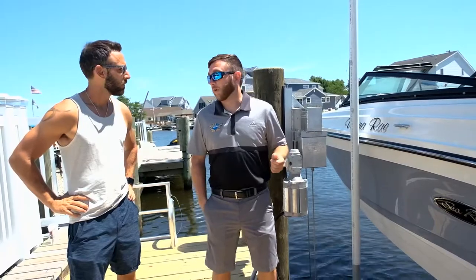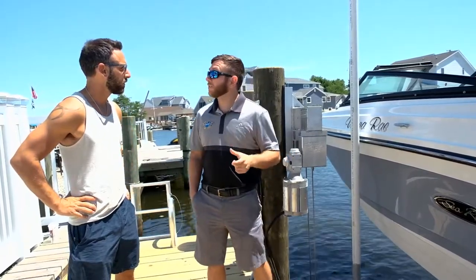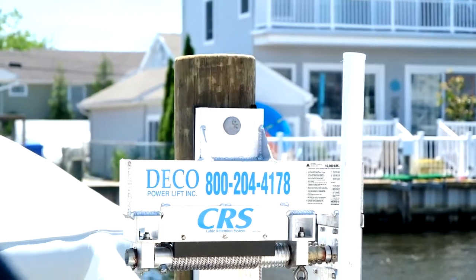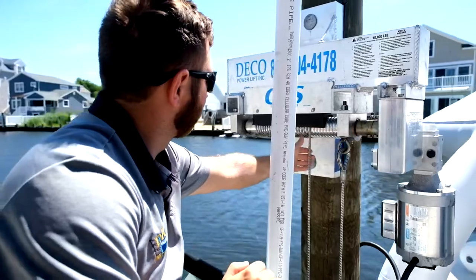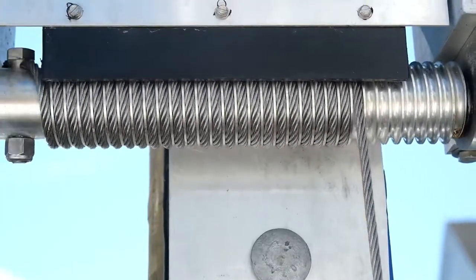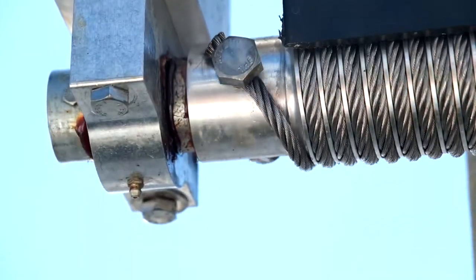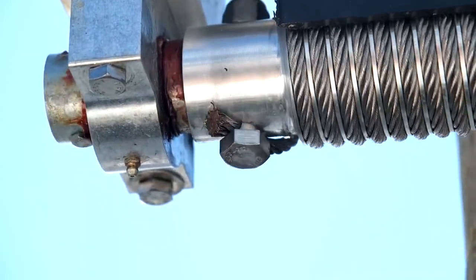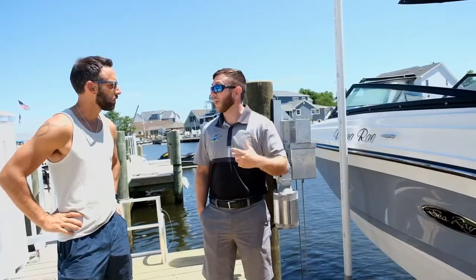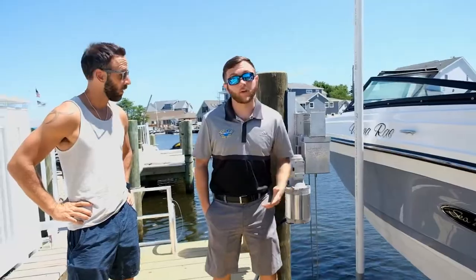The second thing I want to go over is our cable retention system — it's our patented CRS system. It's a deep groove cable winder. The cable sits flush on the winder, and then you have a high-density retainer that actually locks over the entire top half. It keeps the cables locked in their groove and nice and organized. What that does is it helps extend the life of the cables, but also it avoids problematic birds nesting and also cable unwinding, which is not what you want on a boat lift.